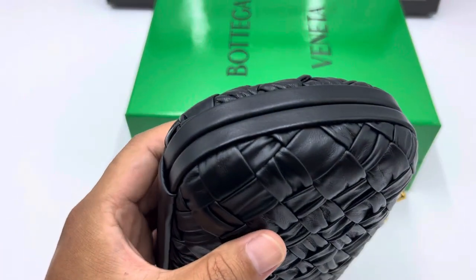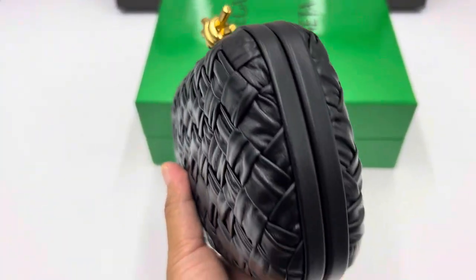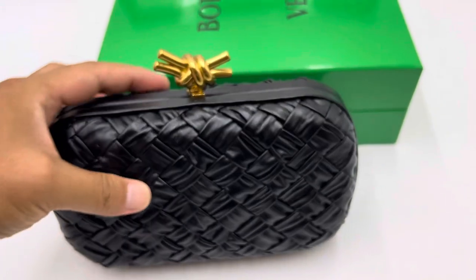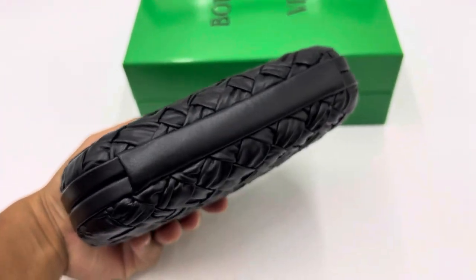Look at the corner places — no glue overflowed or anything. Still looks very nice, very neat. The bottom side looks very good.